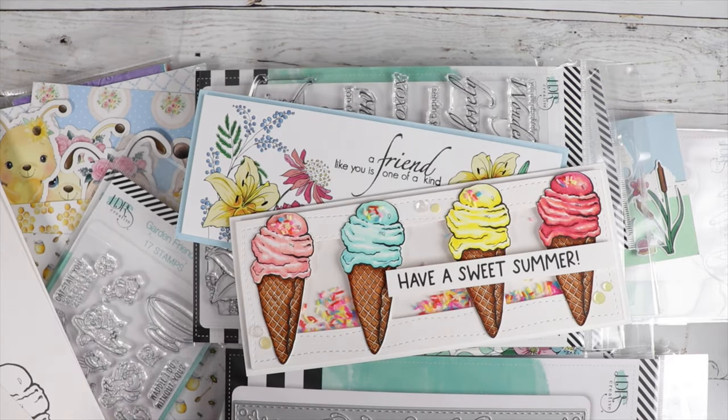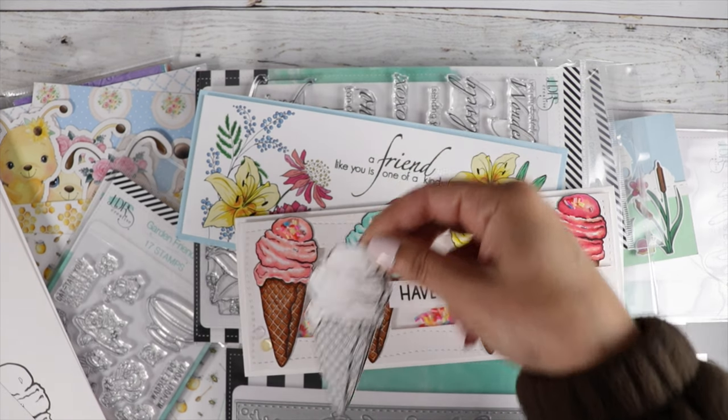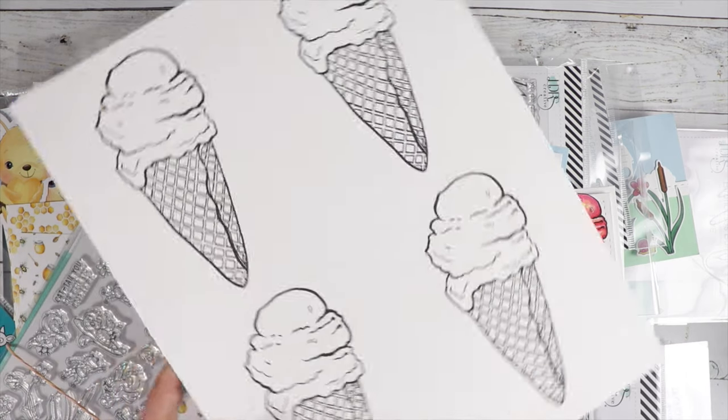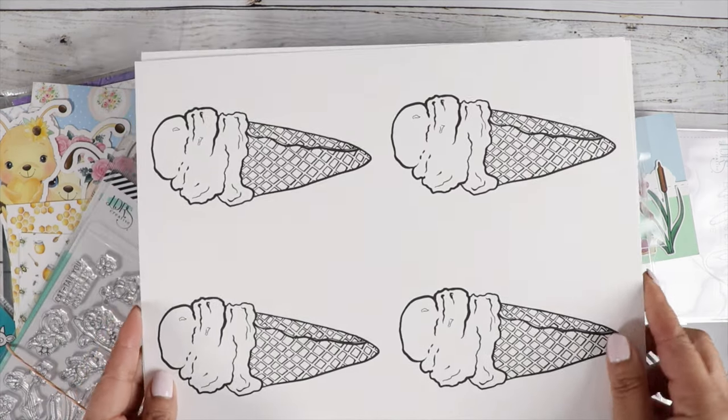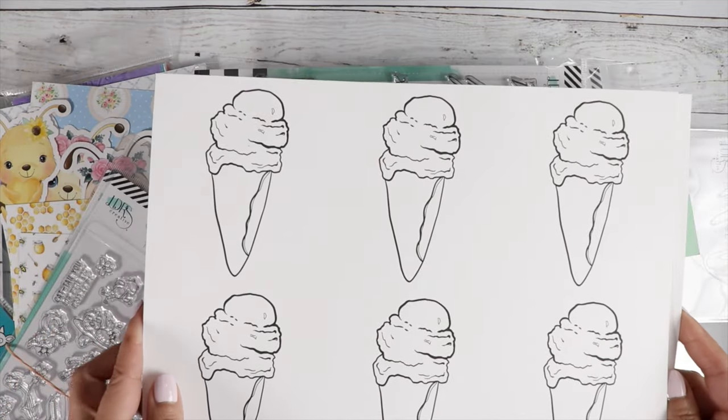You could resize the digital stamp — here's the smaller size that I made. Or you can print it up super huge — here's four on a sheet to fill up a nice slimline card. Or maybe you want to do six on a sheet.